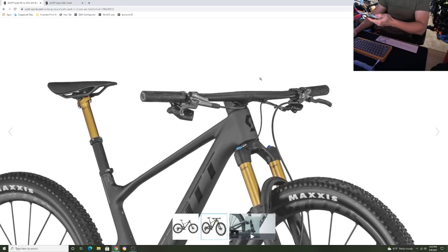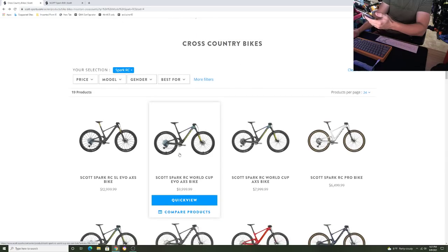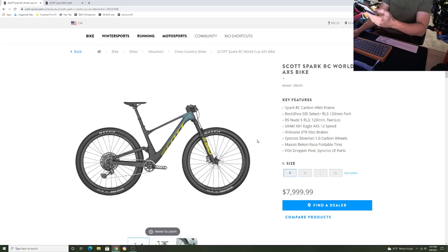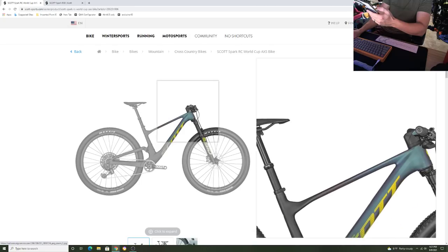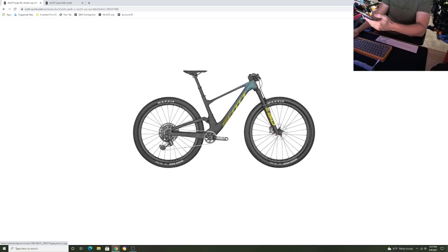Some key features: you can run bigger tires with better clearance. The SL frame weight with the shock and hardware is 1,870 grams. The head tube angle is 67.2 degrees. The max tire size you can run is a 2.6. The max chainring you can now run is a 40, whereas before it was 38, so you're getting two more teeth. Sizes available are small through extra large. And there's an average reach increase of 15 millimeters, so stems are being brought back by 10 millimeters to correct for that.